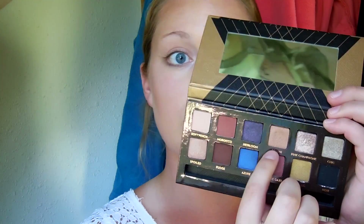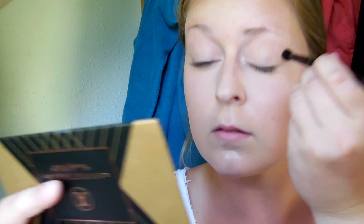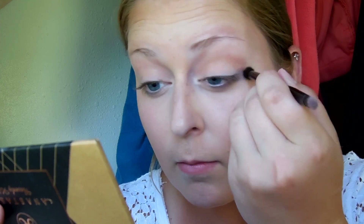Next I'm going into the shade Bellini — it's a pretty satiny goldish peachy pink color — and I'm going to take that on a crease brush and blend that into my crease to make it the transition color for my look.